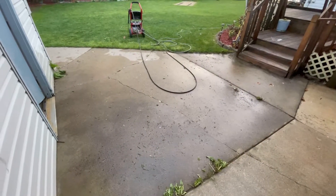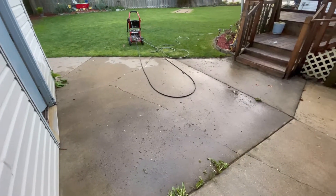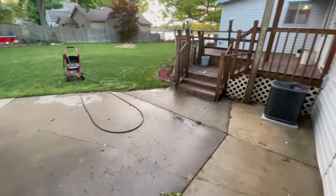We're going to get one more time lapse in of doing all this little bit of cement, then we're going to be done for today with power washing and working.